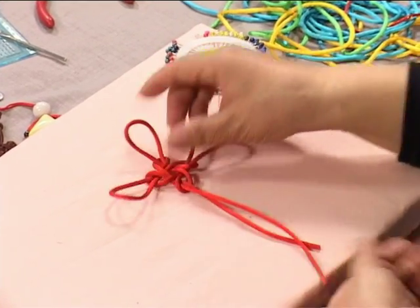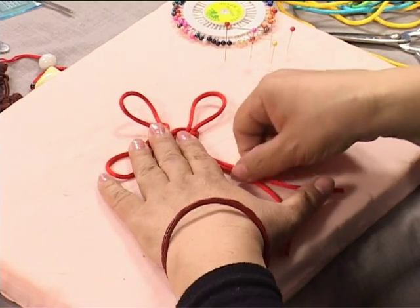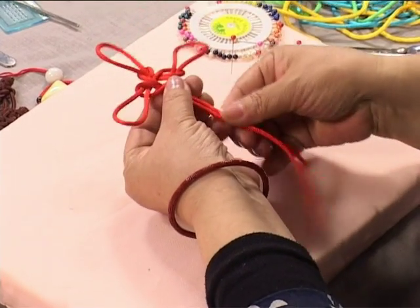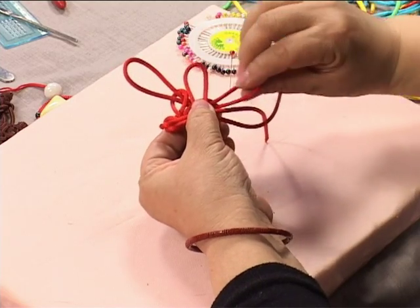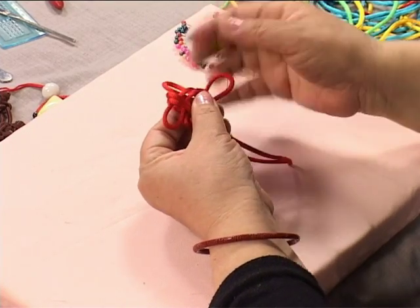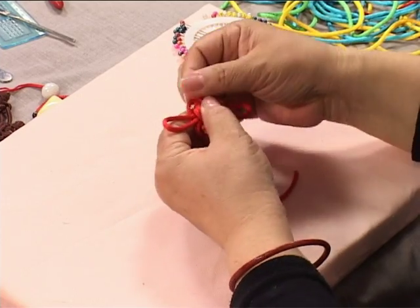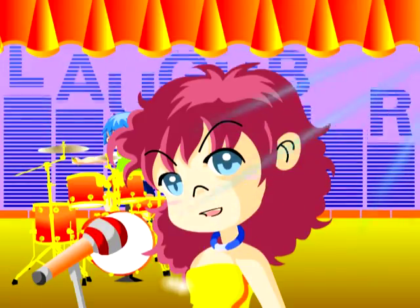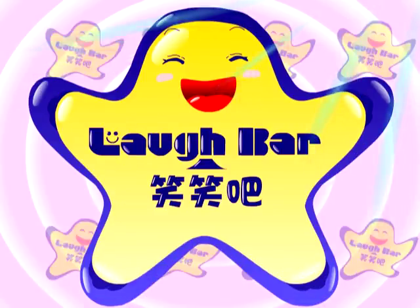After we have made adjustments to the desired length, we continue to repeat our previous movements. Identify our four strings: one, two, three, four. Take the first string and flip it over the second. The second tail flips over the third. The third tail flips over the fourth string. The fourth tail flips over the third tail and is threaded through the first loop created by the first string. Make suitable adjustments.